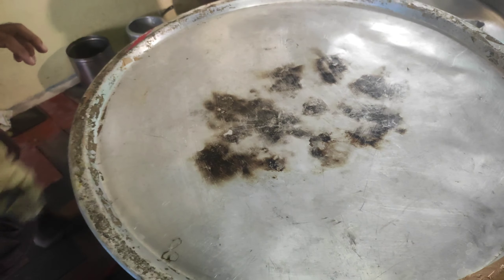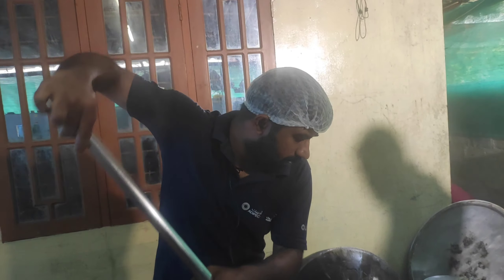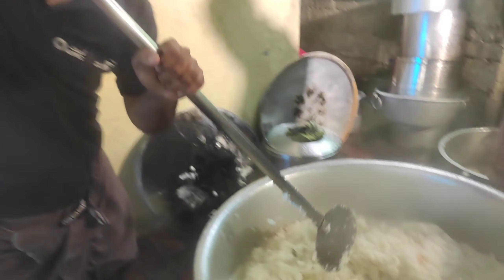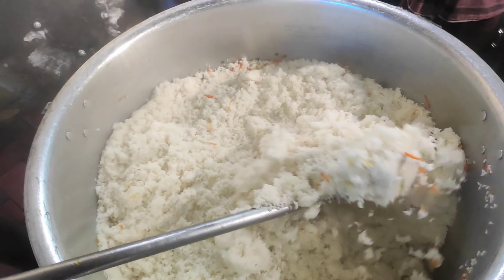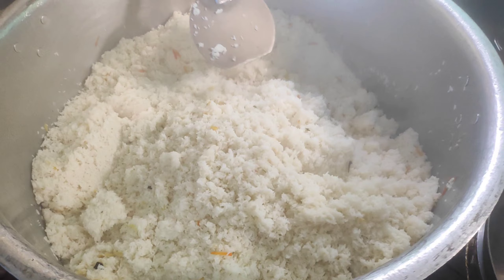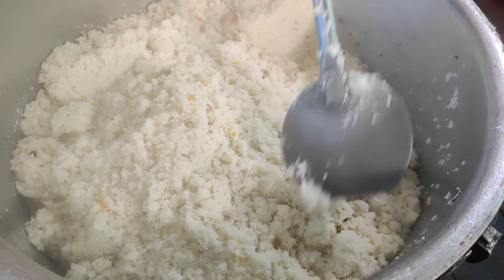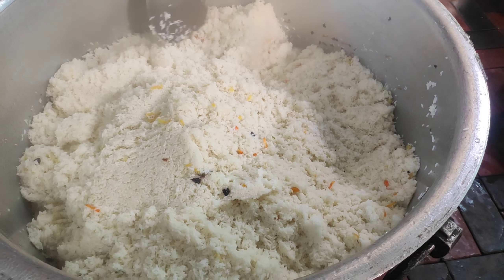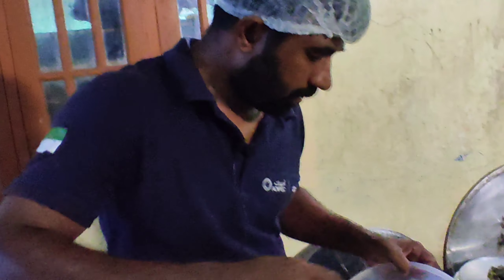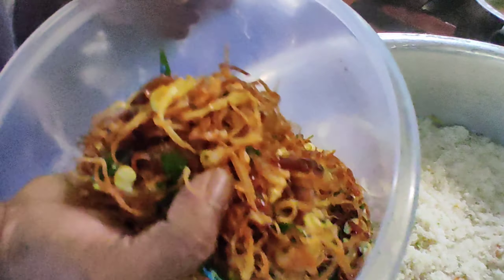We are going to make a new recipe for the first time. We will put it in the middle of the bowl. We will cut the rice in the middle of the bowl and put the rice in. It's a new life with the fruit. I'll mix it up with a nice masher.